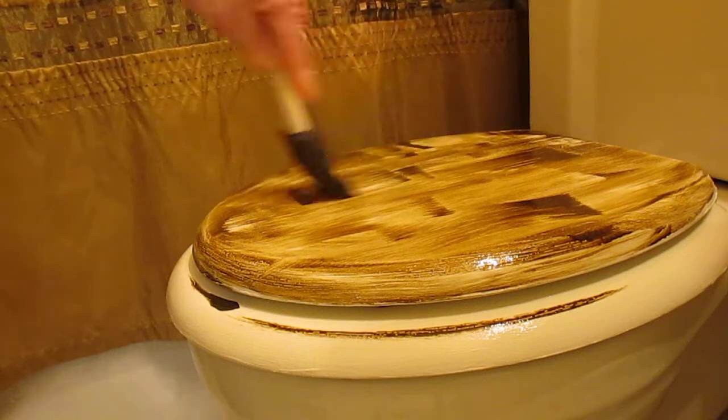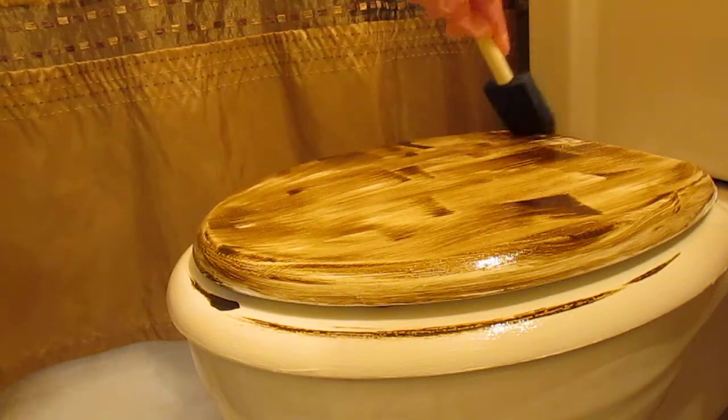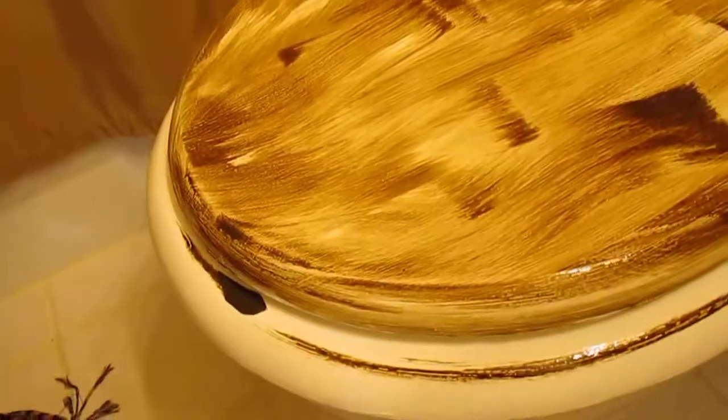The seat doesn't have any nooks and crannies, so it's neater. Anyway, I've got it wiped kind of like that with the stain. So then what I'm going to do, I'm going to take a paper towel and just kind of wipe it.